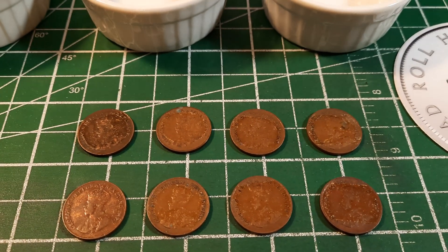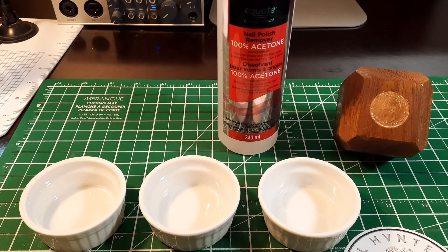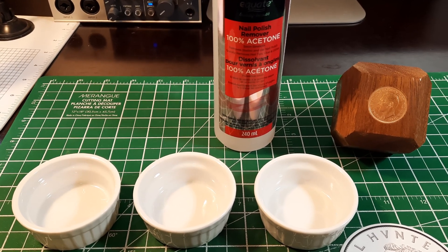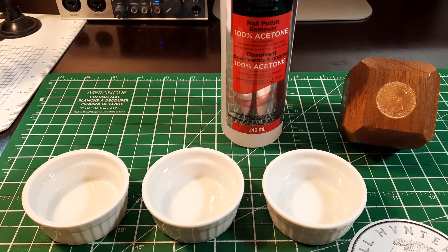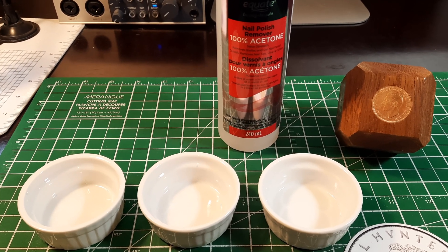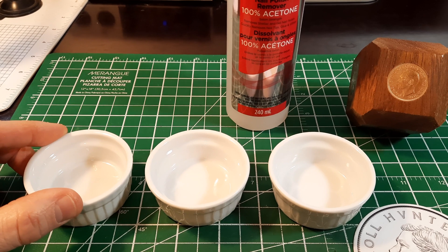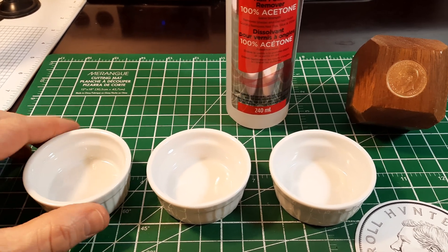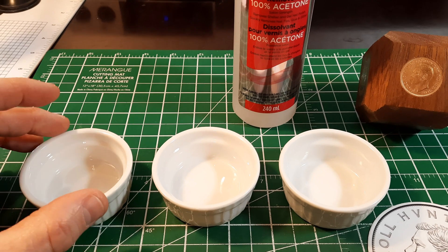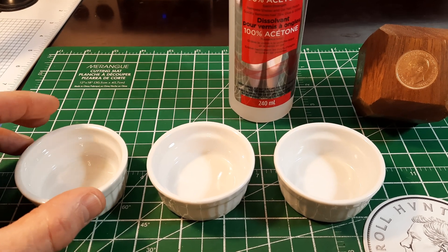Before we get started, there are a few really important things to go over about acetone. Number one: it is highly flammable. If you're going to be working with acetone, do this away from any spark or flame — acetone and fire do not mix. Number two: acetone is highly evaporative, so we need to cover and seal the containers we're going to use. I'd urge you to use small ceramic or glass containers with a cover — stay away from plastics and paper, as they will be eaten away.